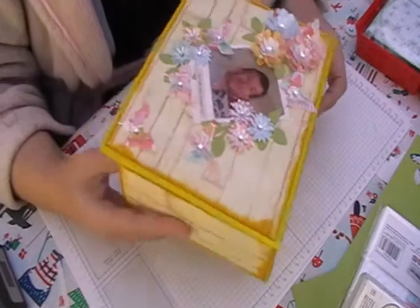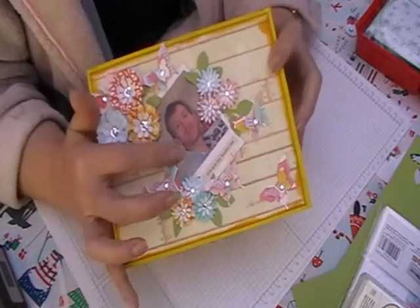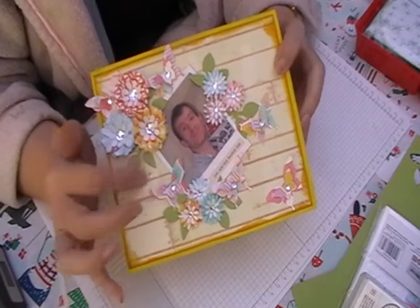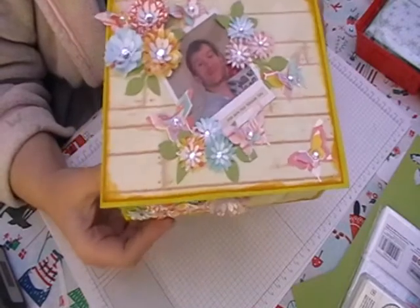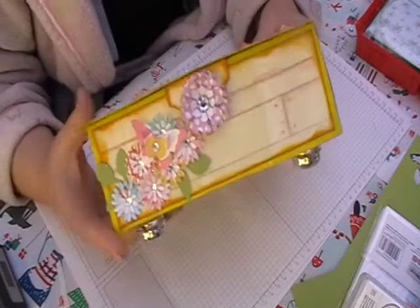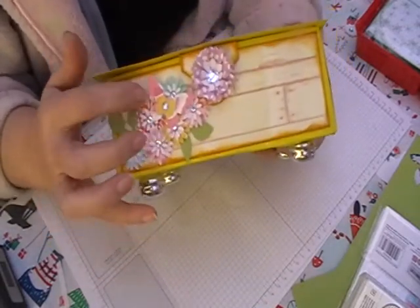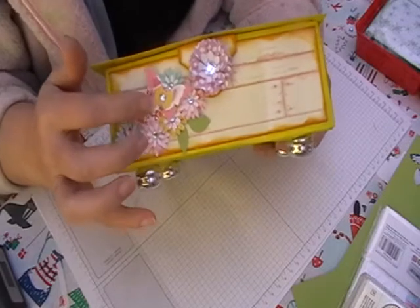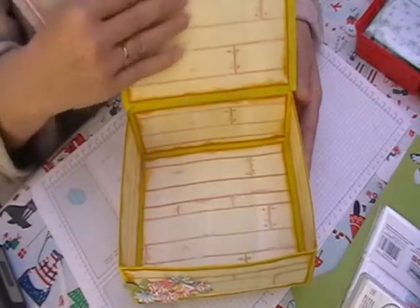I've made this little box. I've got my partner's picture in there, so it's going to be a little project for him and me. This is the box, and these are the flowers that I've used with the leaves, and then I've made the butterfly. I've got the big flower here on the opening.